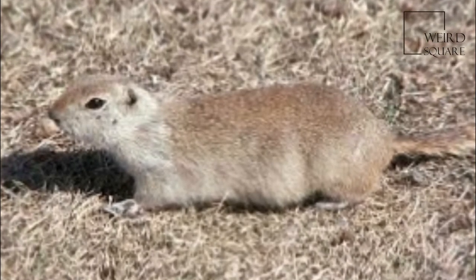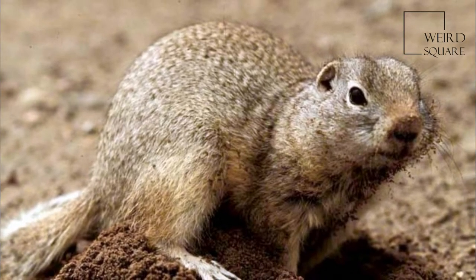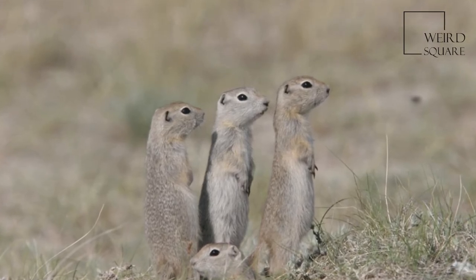They are dark brown on the upper side and tan underneath. The tail is shorter and less bushy than in other ground squirrels, and the external ears are so short as to look more like holes in the animal's head.